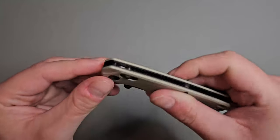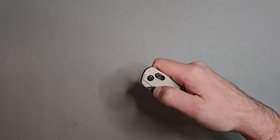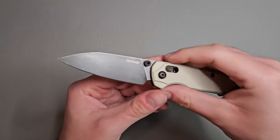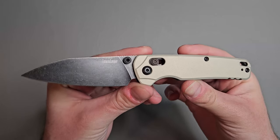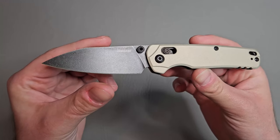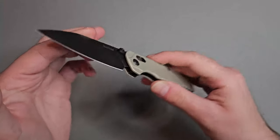The axis bar doesn't stick out too far, which keeps it nice and slim. Thumb studs are done very well. Let's go ahead and open her up — oh wow, check this out guys. Really nice black wash finish on this blade. I love a black wash finish.